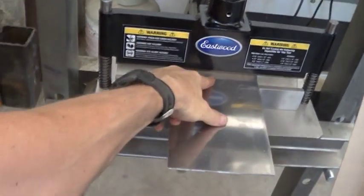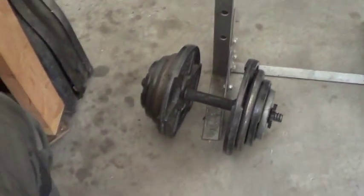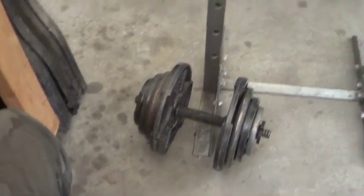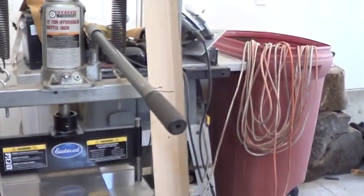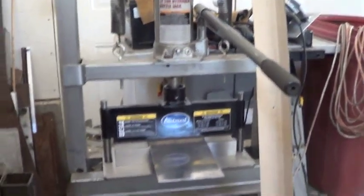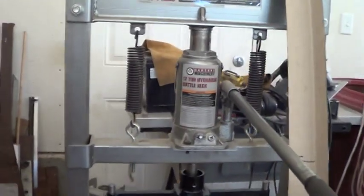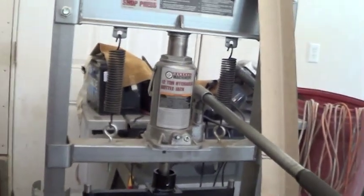All I need to do is take some weights like this and dangle them from this handle, and see how much weight is required to bend the aluminum. That's what we're going to do. It might also be worthwhile to look at this bottle jack to see what a bottle jack actually is.